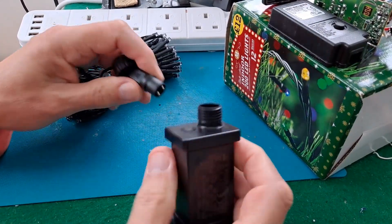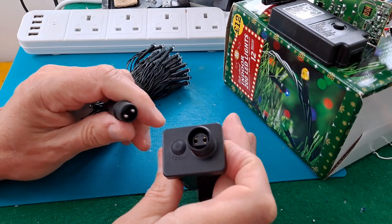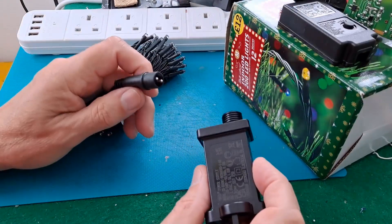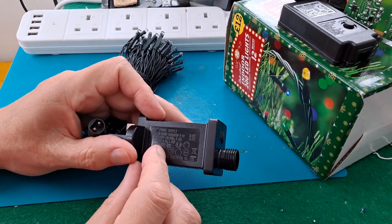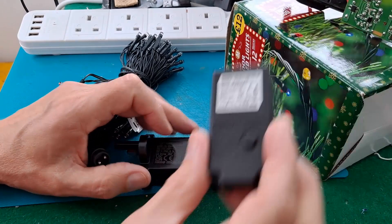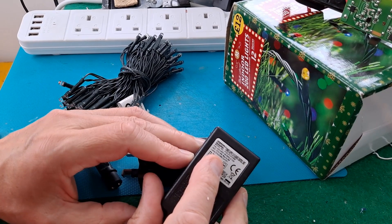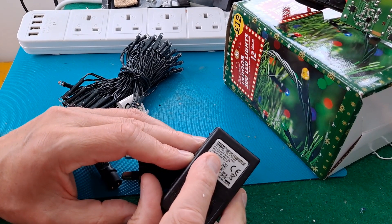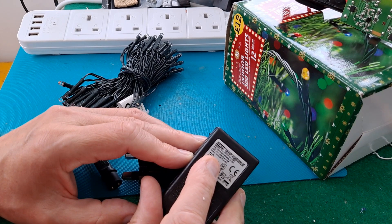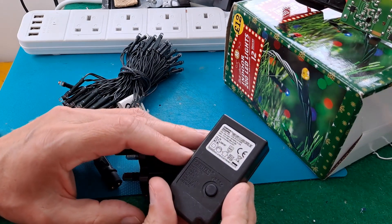These have got a secure screw-on plug fixing but they're still just two wire, the same as this one - just two wire. And I did wonder whether this would die instantly if we plugged it into the light string for there. Secondary 31 volts, lamps 31 volts, 0-6 watts. It doesn't just give us a simple amperage output for that.